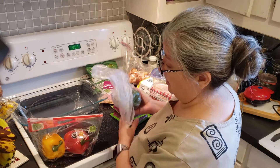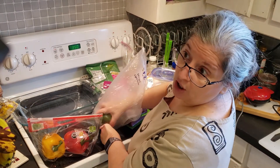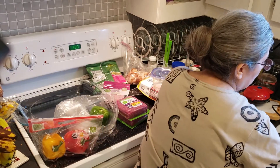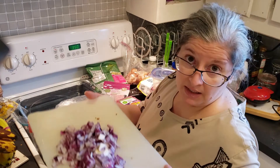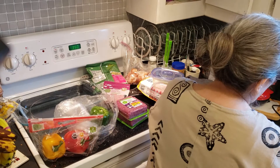I'm going to go ahead and cut all of these up. Although, to be quite honest, not all of this is going to go in my breakfast casserole. My sweet husband has cut up for me some purple onion. I will not use all of this in the breakfast casserole either.